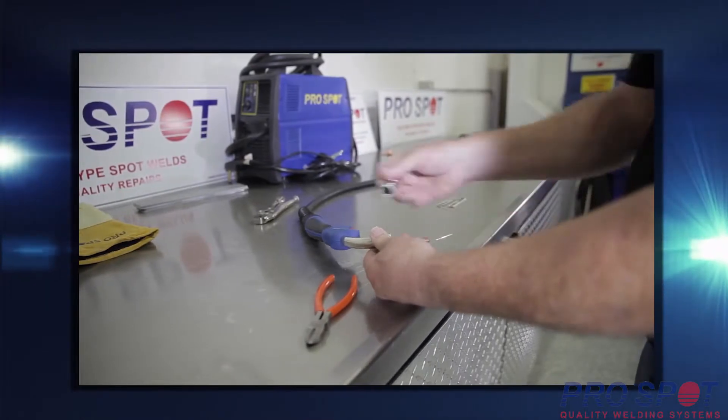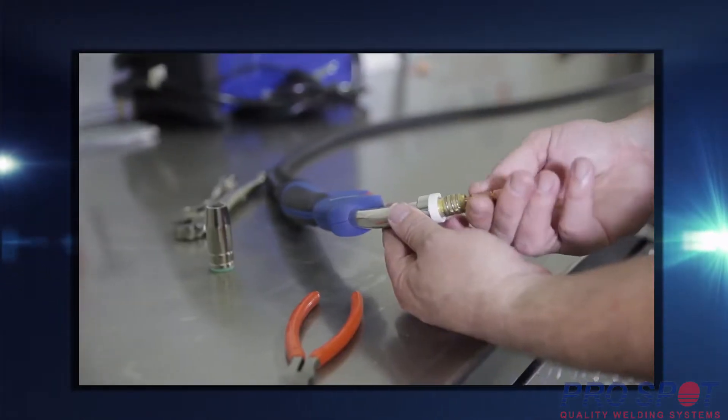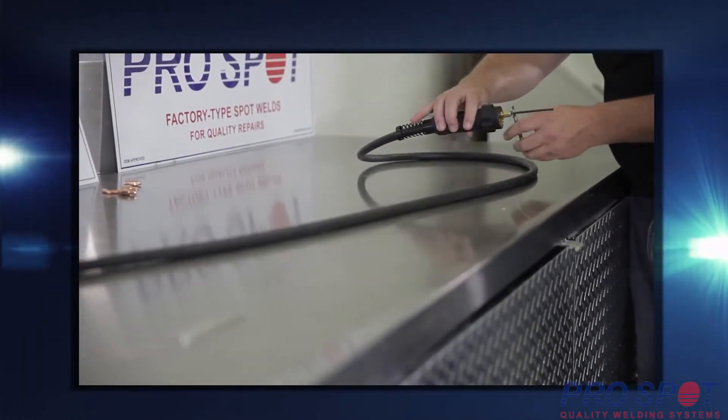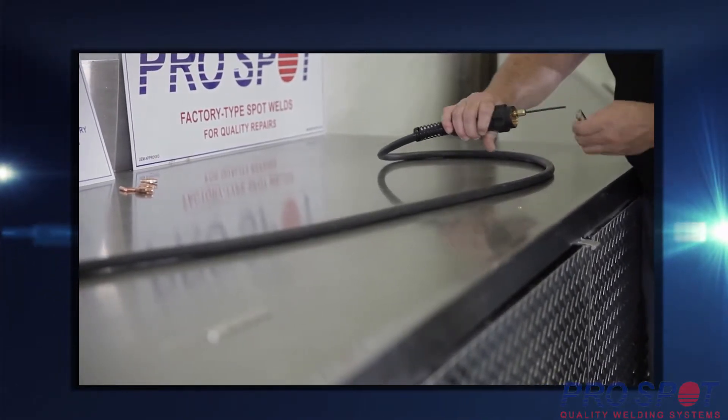Detach the gas nozzle, then pull the wire out and remove the contact tip. On the other end of the torch, remove the nut and leave the rubber O-ring and the brass collet attached to the liner.